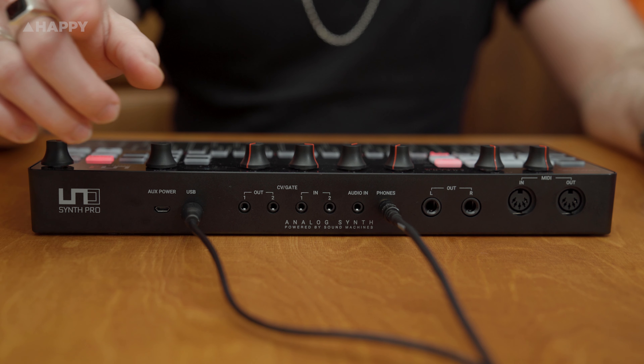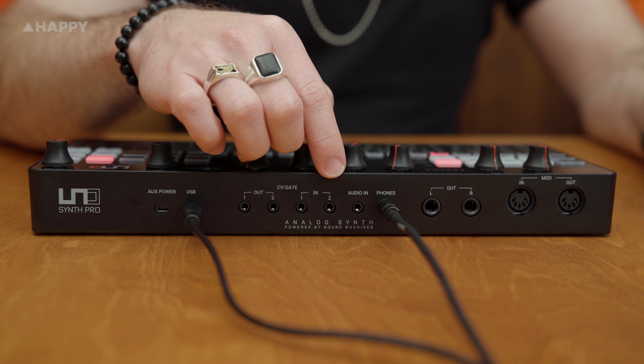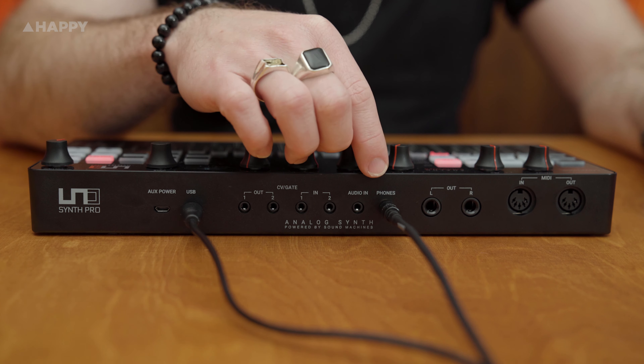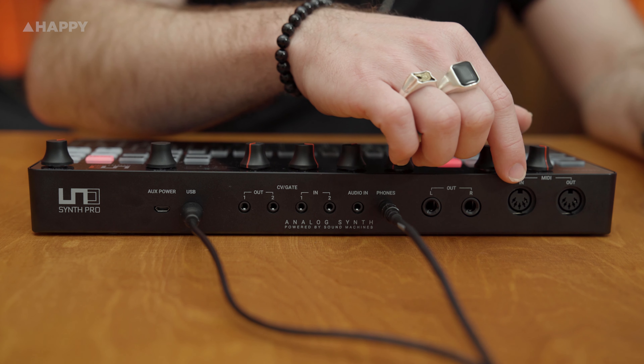This desktop version is powered by micro USB. It has CV and gate in and out, it has an audio in, it has a headphone out, it has a quarter inch jack left and right out, and it has MIDI in and out.